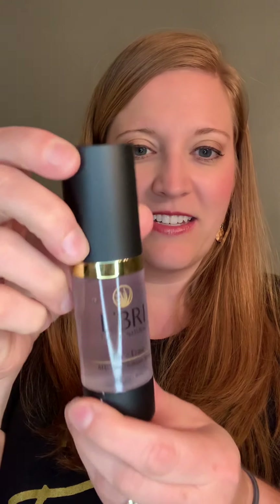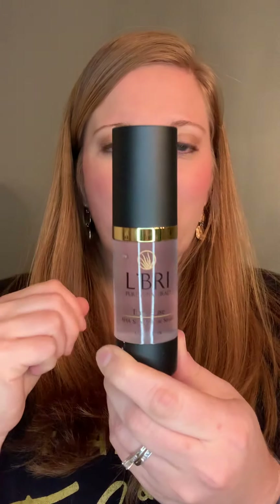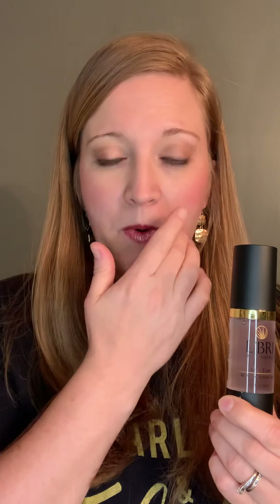The last one is the Time Erase. This one would be good for sun spots, age spots, acne scars, and reducing large pores. If you have large pores, usually that's around the nose and cheek area — that would be the Time Erase.